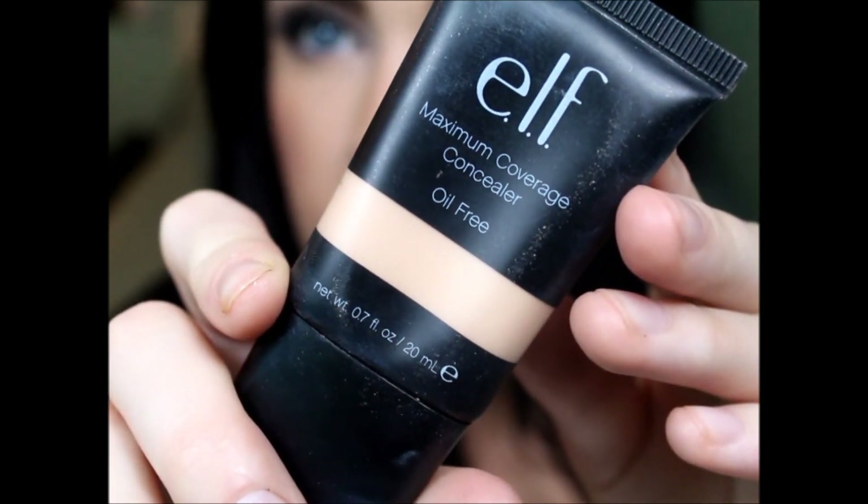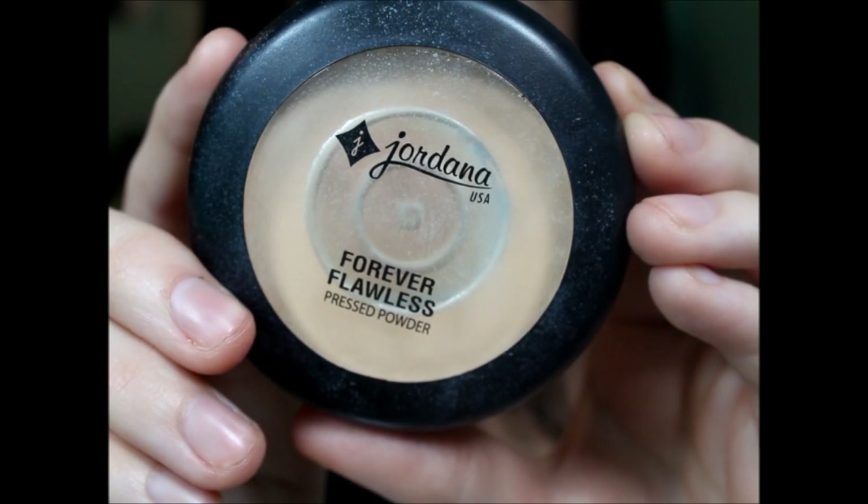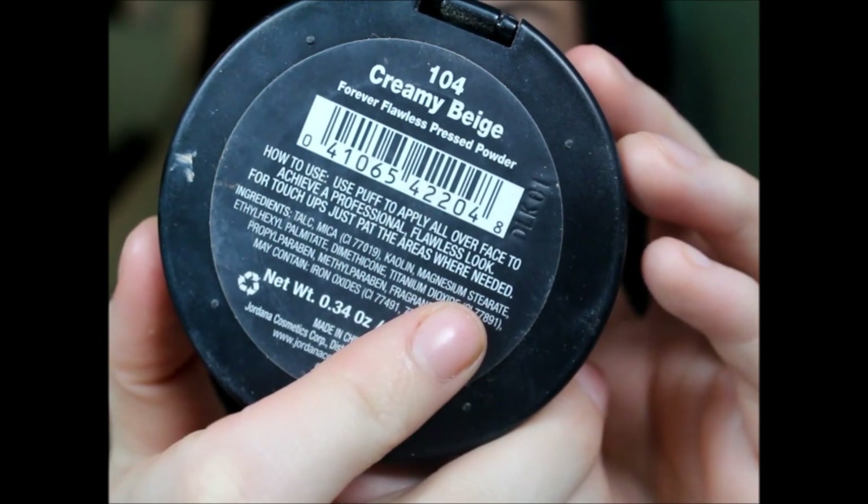After that's blended in, I'm going to go in with my concealer — I'm using this e.l.f. one. I'm putting that under my eyes and over any blemishes, though the foundation pretty much covered everything. I'm blending that in with my fingers. After that's all blended in, I'm going in with the powder — I'm using this Jordana one. It gives a little bit of medium coverage. I'm buffing that all over my foundation with the Real Techniques brush to set it and add a little extra coverage.